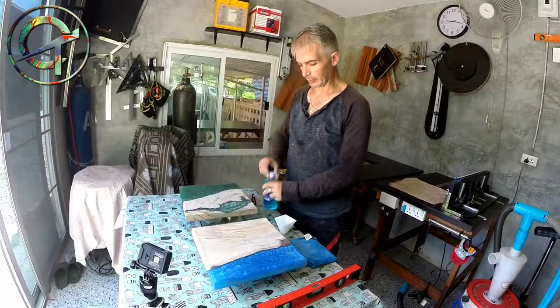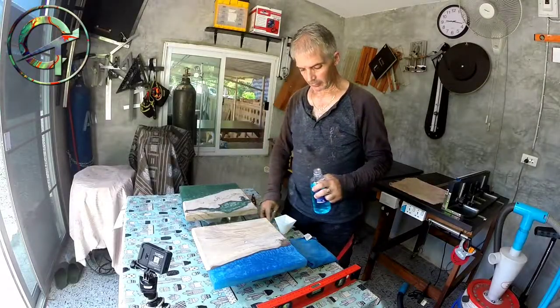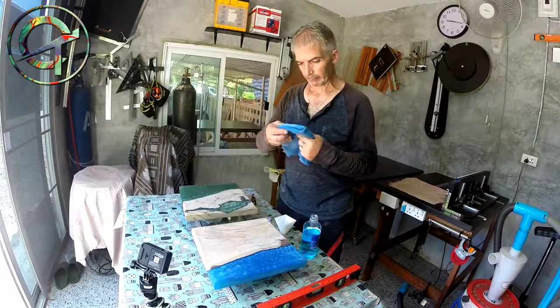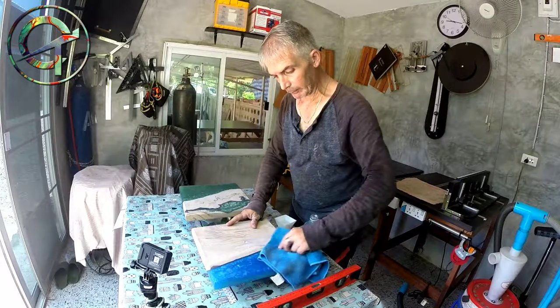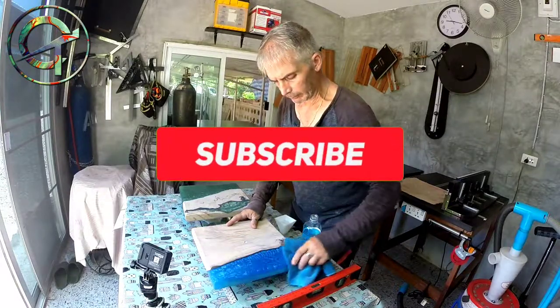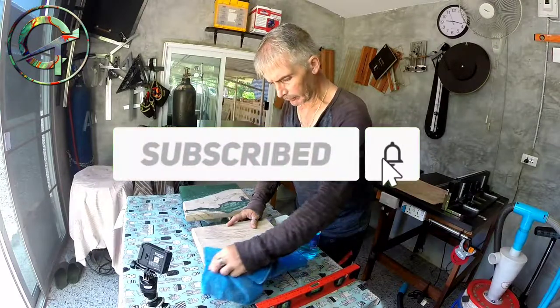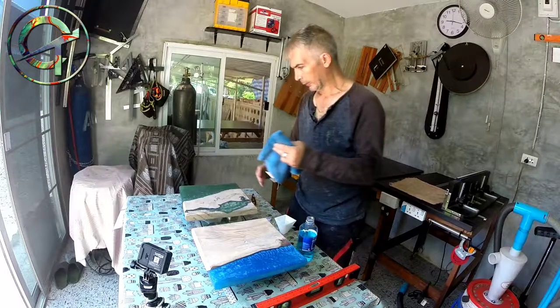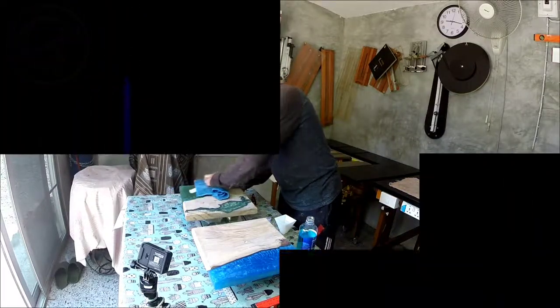Sawasdee Krab! Welcome to the Creative Thought Series. In today's video I'm going to apply final epoxy seal coats to my two wall clocks. Before jumping to it, please subscribe and ring the bell for future video notifications. And now without any further ado, let's build some and let's have fun!